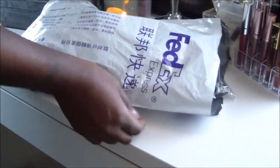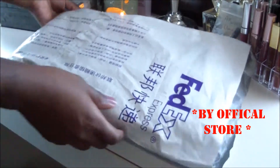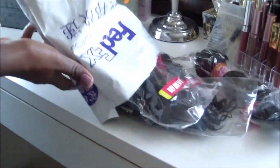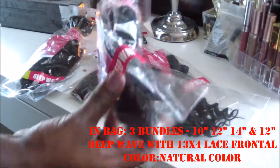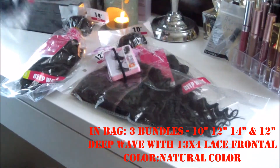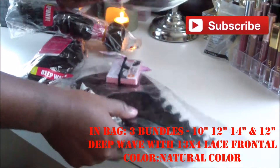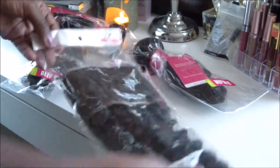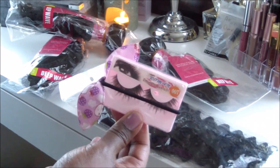Welcome back to my channel. We're going to talk about these curly hair bundles I received from AliExpress. The package came folded and tucked, but I opened it and I'm getting a first look at it. This is the 14 inch, this is the 12 inch, and this is the 10 inch. The closure is a 12 inch full frontal closure. It comes with a little set of lashes as a gift and a headband.